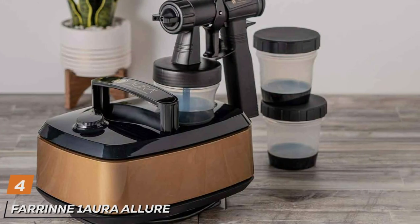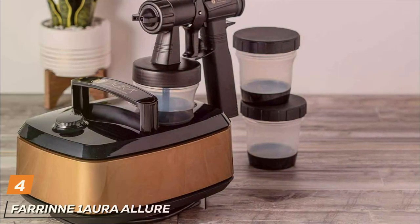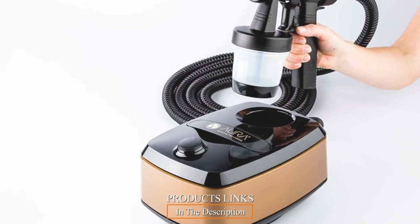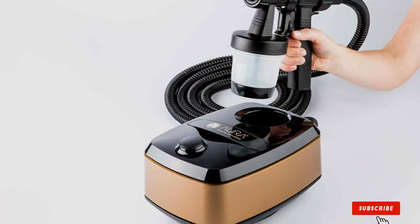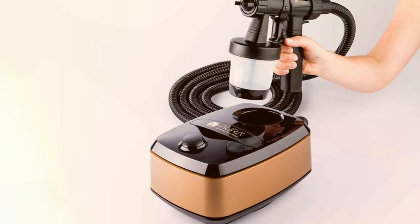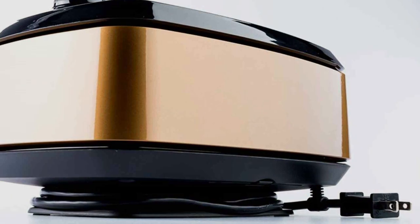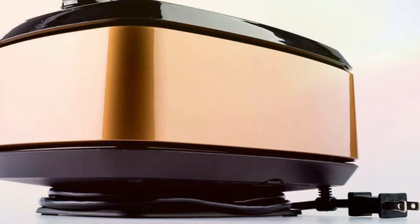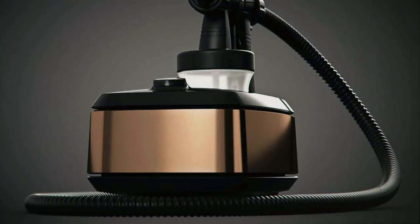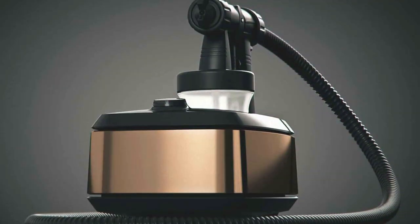Number 4: Farron One Aura Allure Spray Tan Machine Kit is a masterpiece of innovation and elegance, designed to offer a premium tanning experience. This kit is a blend of aesthetic appeal and functional excellence, making it a prized possession for those who value quality and durability. The design of the One Aura Allure is both modern and user-friendly. It features a stunning aesthetic that complements any setting, from a professional salon to a home environment. The spray gun is ergonomically designed to provide comfort and control during the tanning process, ensuring an even, flawless application.